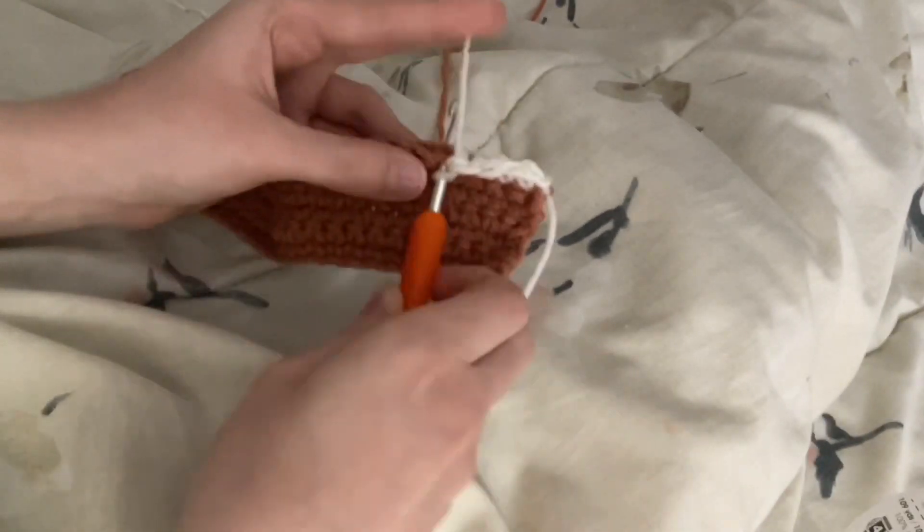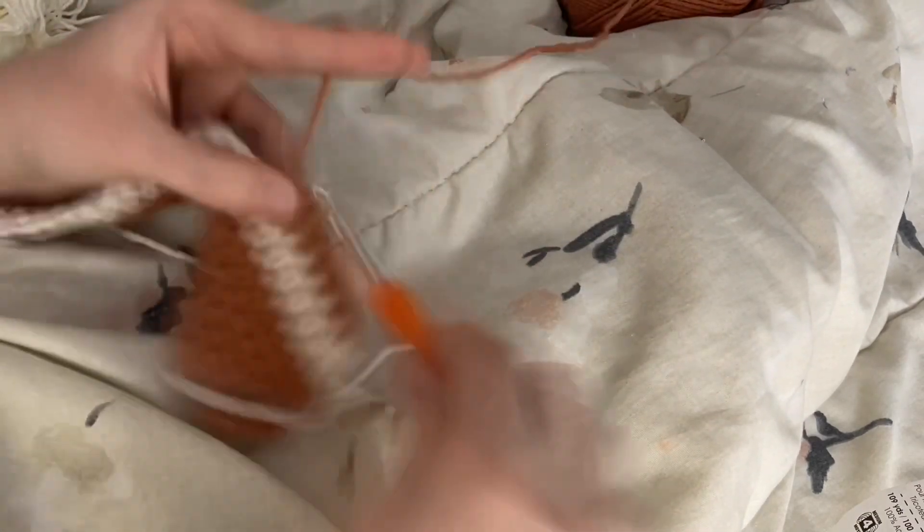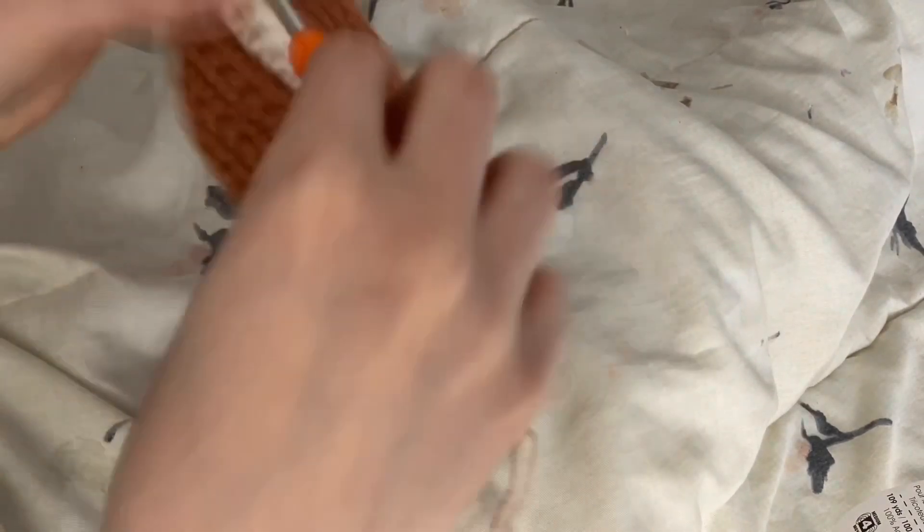You may choose however many colors you want, whether you choose to do each row in a different color or no stripes at all — your bag is completely customizable. However you choose to do it, in the end you will want to have 24 rows of single crochet on top of the initial chain that you made.